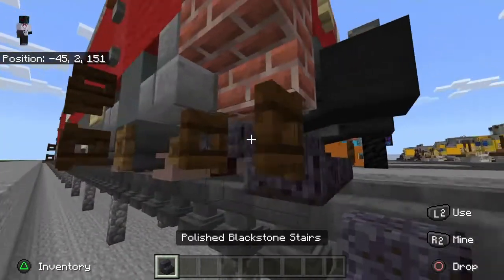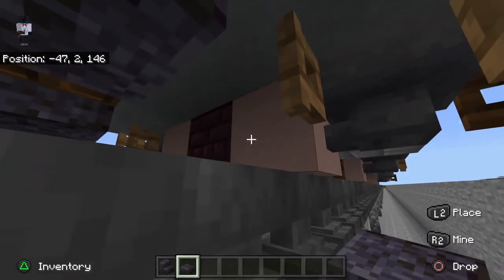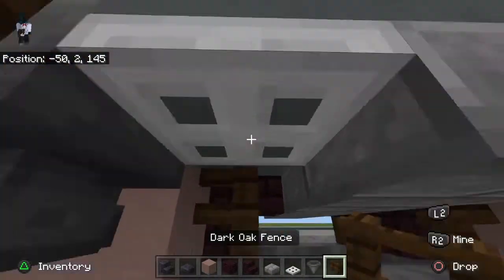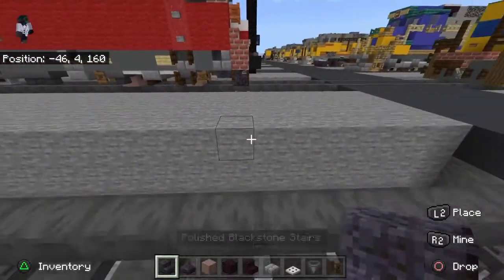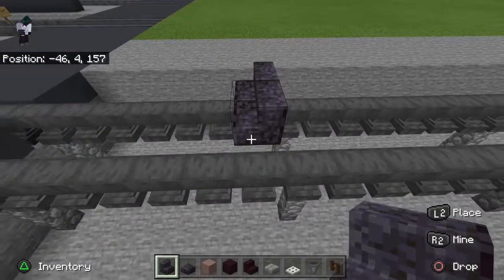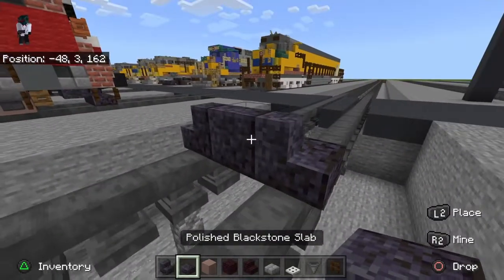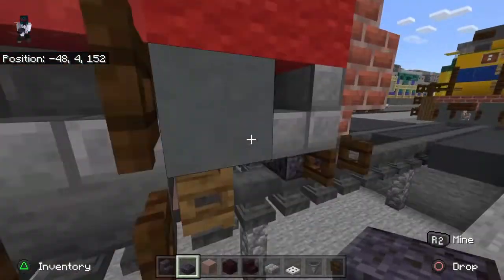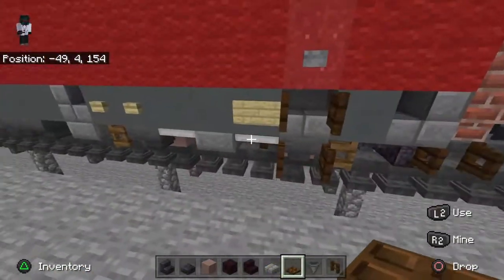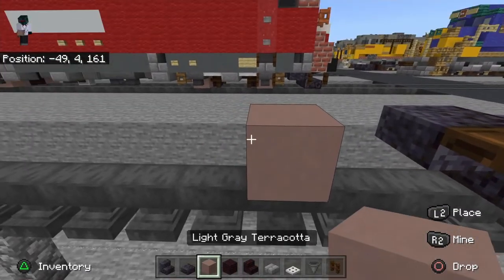I'm going to start off with the front plow. You need blackstone and blackstone slab, also get out the parts for the wheels. Starting with the front plow, place one block — it's actually supposed to be curved at the end, like that, almost an aerodynamic look. Then place a slab behind that, place a dark oak trapdoor there, then get your iron trapdoor, and going back one block place light gray terracotta and skip three.